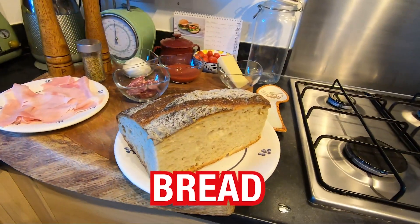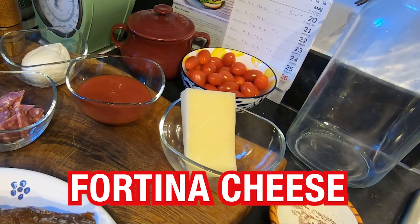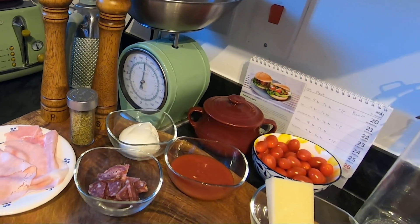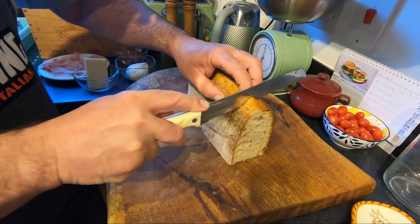I'm gonna show you what we need: nice bread. I'm going to use some cucumber, some salami, mozzarella, some passata, some fontina cheese, oregano, salt and pepper — but you can use any ingredient you like. Okay, we start. Cut the bread — don't cut too thin, something like that.